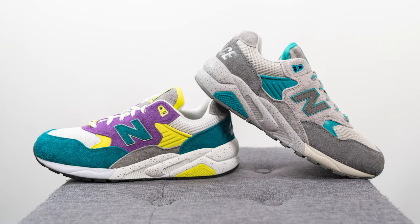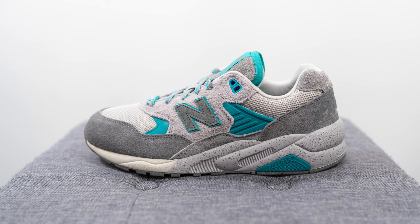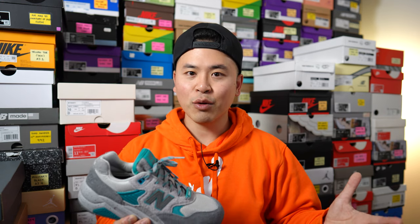This is a collaboration between Palace Skateboards and New Balance, releasing alongside another pair which I also reviewed on my channel. Both pairs released first on Palace's website on September 23rd for $160 US dollars each, which is roughly $220 Canadian. This colorway is the Gargoyle colorway, with the official name being Gargoyle and Lapis Blue. The style code for this shoe is MT580PA2. If you've already seen my review of the other colorway, this video will be largely identical, so feel free to skip ahead.